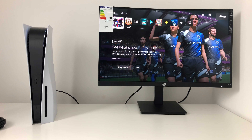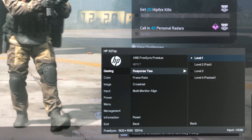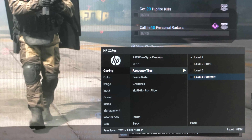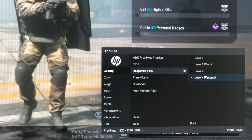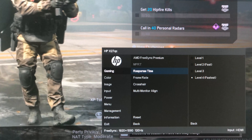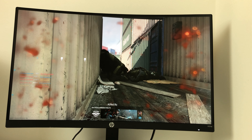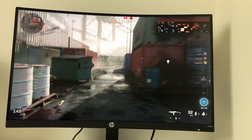This is what the monitor looks like when it's turned on initially. With this monitor, it actually has different response times. Because this is a QHD monitor with a 165Hz refresh rate, there are different levels of response times. For this specific monitor, it's level 1 to 4, with level 4 being the fastest response rate. And here I am using the fastest response rate — level 4 — while playing a game at QHD.